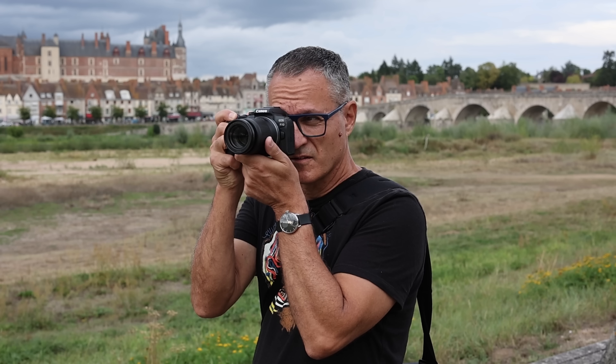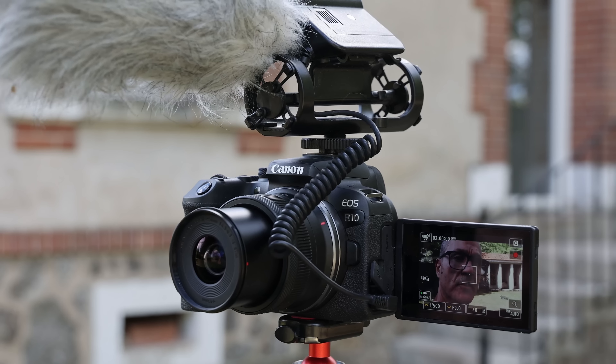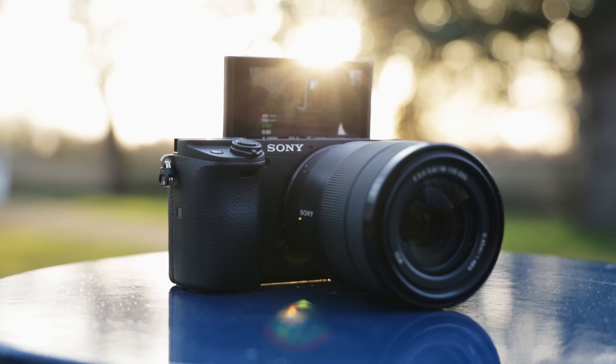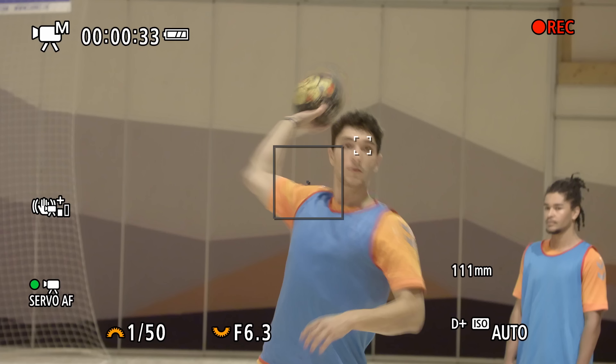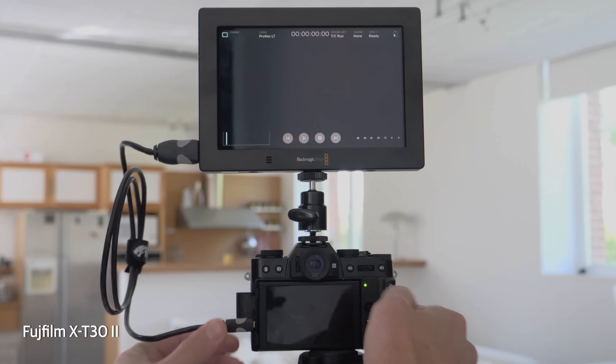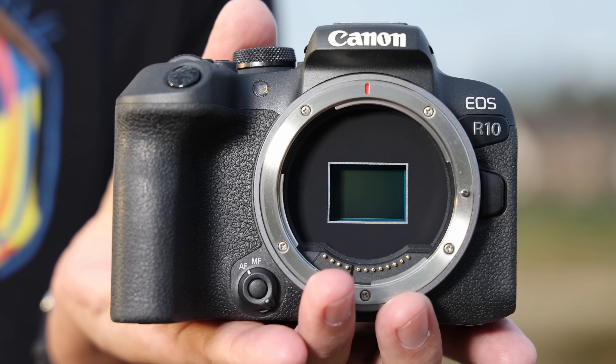The $980 EOS R10 is a solid start for Canon's budget crop sensor RF cameras. It has awesome shooting speeds, excellent autofocus, good image quality, nice handling, a flip-out display, and decent video specs. There's room for improvement though — it's not a gigantic leap spec-wise over the $900 two-year-old Sony A6400, and while it has better autofocus than Fujifilm's $900 X-T32, the latter outperforms it for video and has slightly more resolution. Still, this camera ticks a lot of boxes and is bound to appeal to casual users who want to step up their camera game. They won't be disappointed, as it's easy to use and delivers great-looking photos and video.